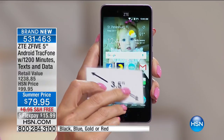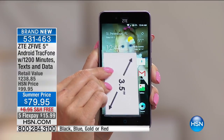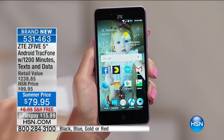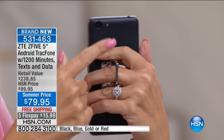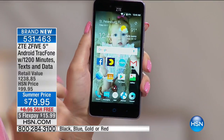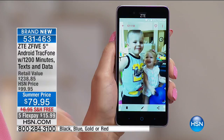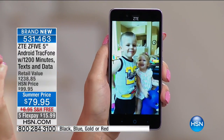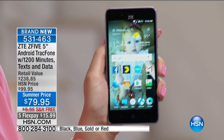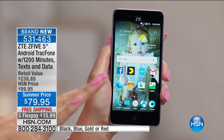Here's what you're getting — all the specs of the latest ZTE phone. This is the ZTE Z5, brand new to the market. You're getting quad-core processing power, a high-definition five-inch screen, a two-megapixel front-facing camera, and a five-megapixel rear-facing camera with flash. On this sleek, sophisticated, beautiful phone that is so easy to see. And the best thing about TrackPhone: no contract, no credit check, no overage fees, no hidden costs, no early termination fees, no roaming.